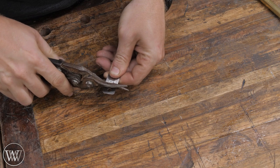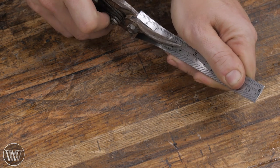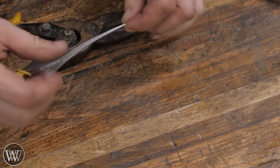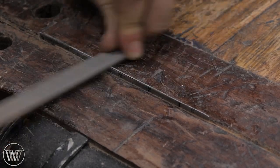We're making a Rubo-style frame saw, Barbie size. This means it'll be a four-foot frame saw scaled down to about six to eight inches-ish — something like that. And this is going to be a lot of fun.